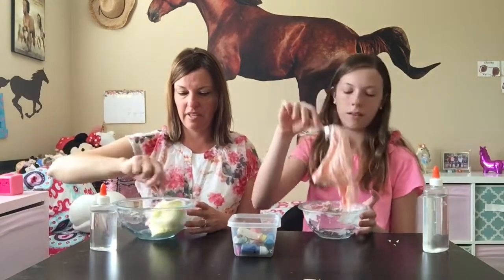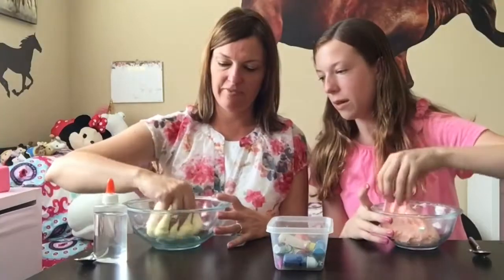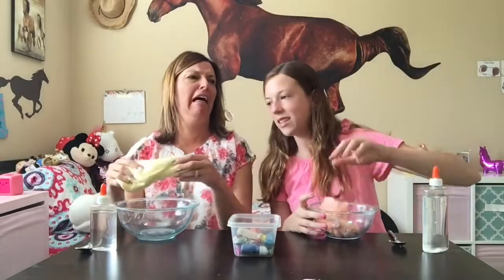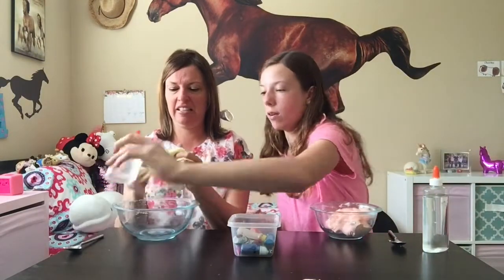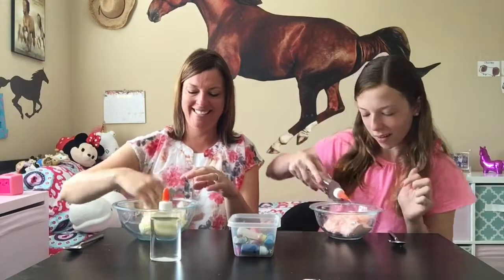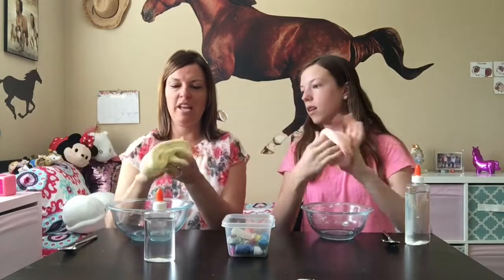Yours is looking really good. Now we're going to set our spoon off to the side, and this is where we roll up our sleeves and get in. It's going to be a little bit sticky. I know my mom doesn't like touching wet slime, but this is the part where we're going to have to mix it in. Now I'm going to pour some activator in your bowl and mix that in so it won't stick on you.